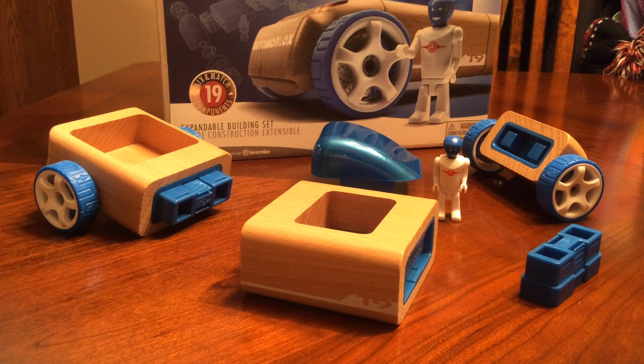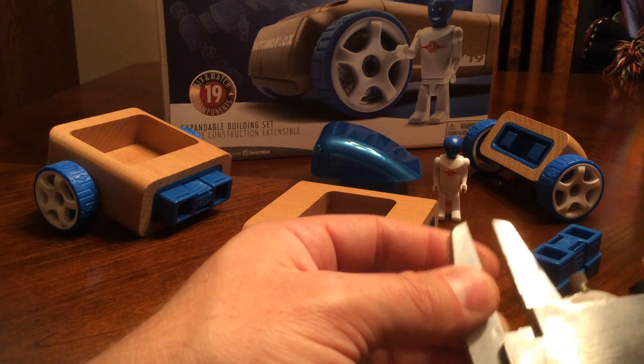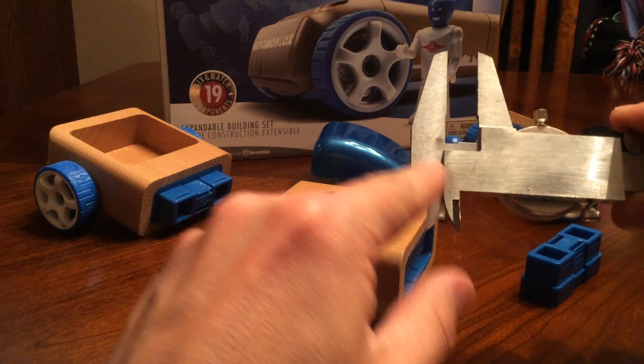In order to measure what's known as step measurement with a dial caliper, that part happens on the back side of the dial caliper here. So if you watch, you can see as I open it, and it gives me my measurement.